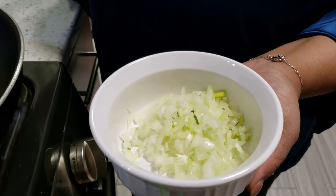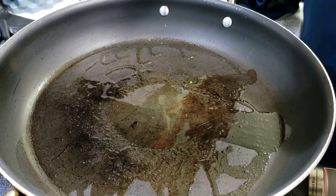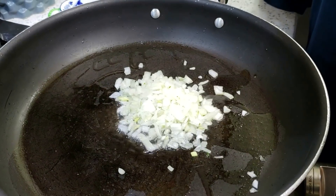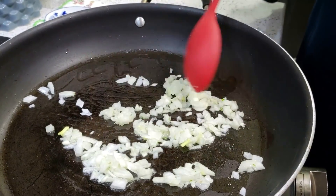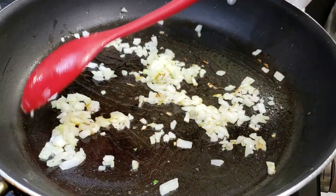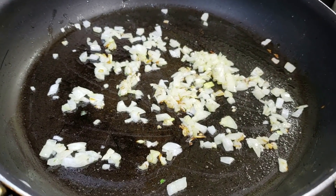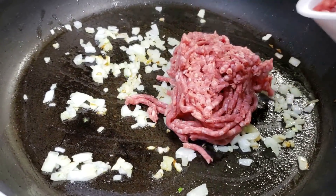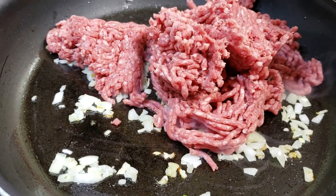Once you finish chopping all of your vegetables and seasonings, it's time to start the cooking process. We have a little bit of oil heating up in the bottom of our pan, and we're going in with all of our onions. We're going to stir these around for about a minute or two, or just until the onions get a little bit of a golden brown color around the edges. Once you see that, it's time to go in with all of our ground beef. Add the beef in, break it up with your spoon, and allow it to fry really well for about five to six minutes or until the beef gets nice and brown.